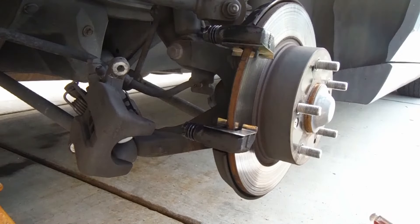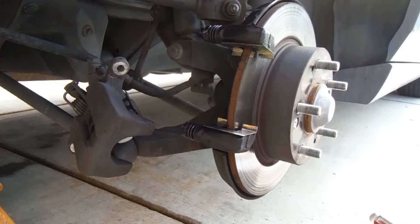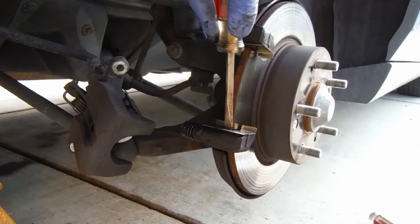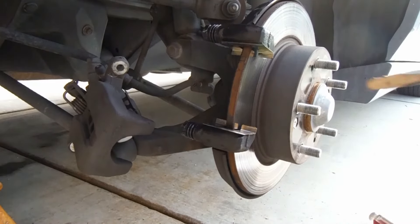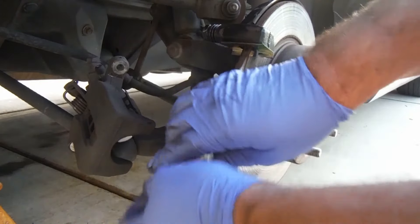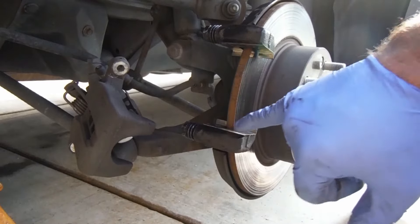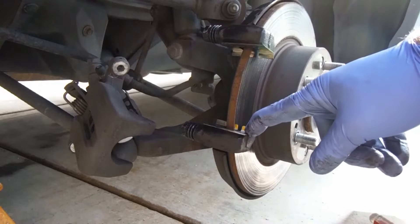One thing I've noticed with these new clips — see this little part right here that hangs down — a lot of times this will stick out and rub on the rotor. So a lot of times I'll put a screwdriver in there just to kind of bend that or make sure that it's fully seated, and maybe even spin the rotor a few times to make sure that it's not rubbing on that metal edge.